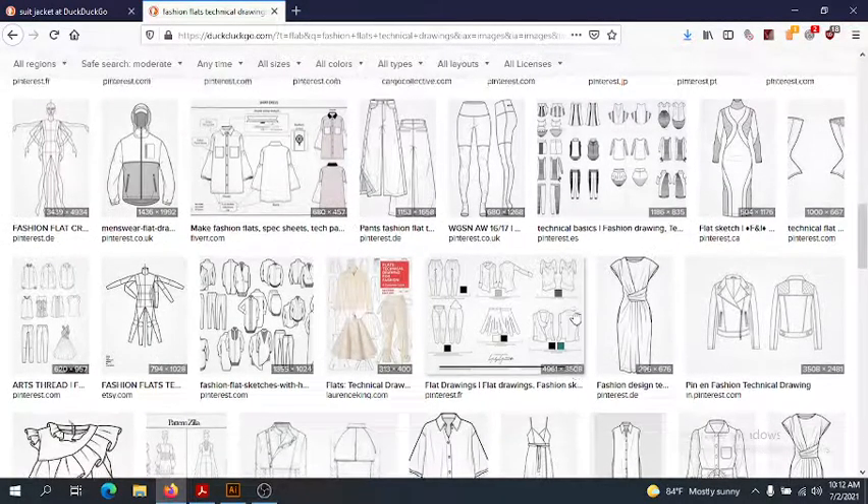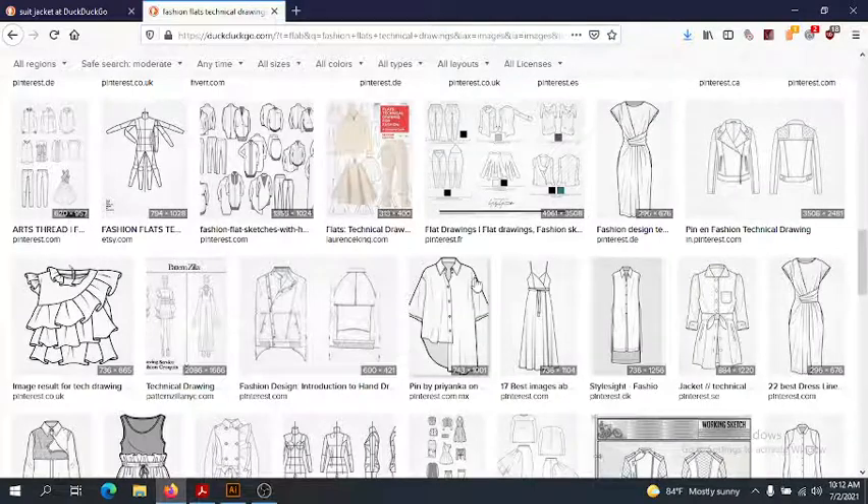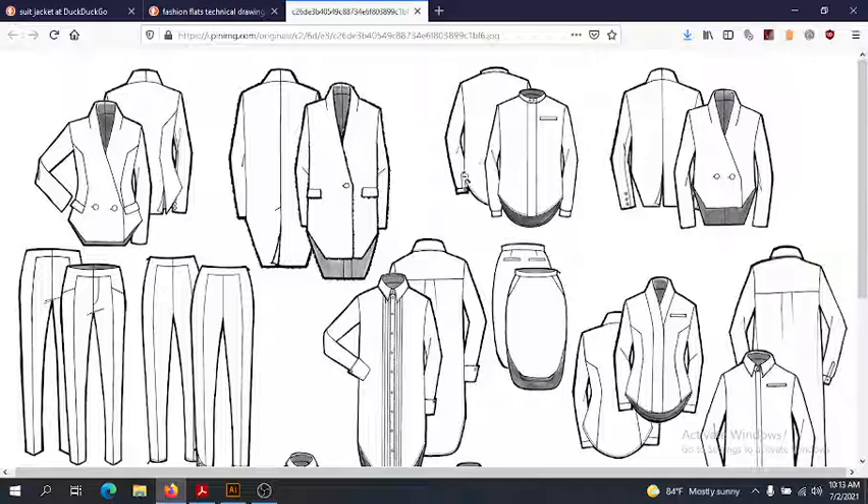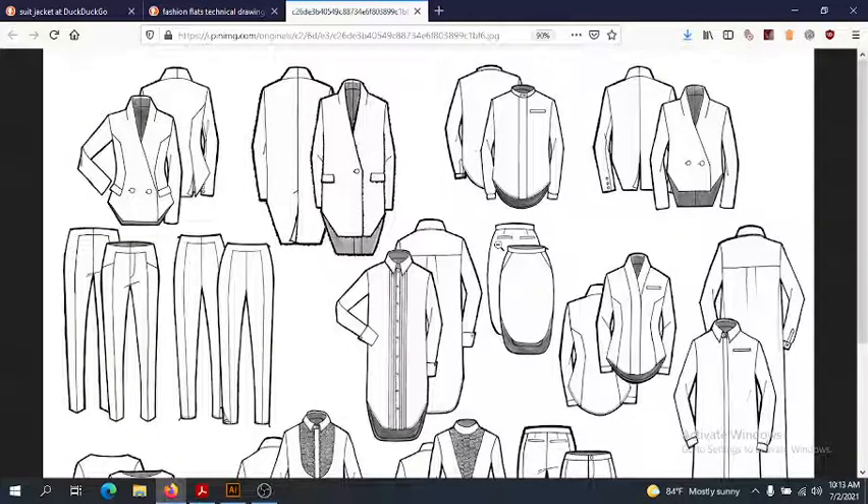Another nice one — you're getting the idea. An important thing is that all flats should have a back and a front, like this. These look quite nice, so long as this is knit. On the back, we're hiding a lot of details. If we had the sleeves come out, we wouldn't be hiding that detail. There's no need to hide garment construction details. We get the back and front views and all of the construction details necessary.